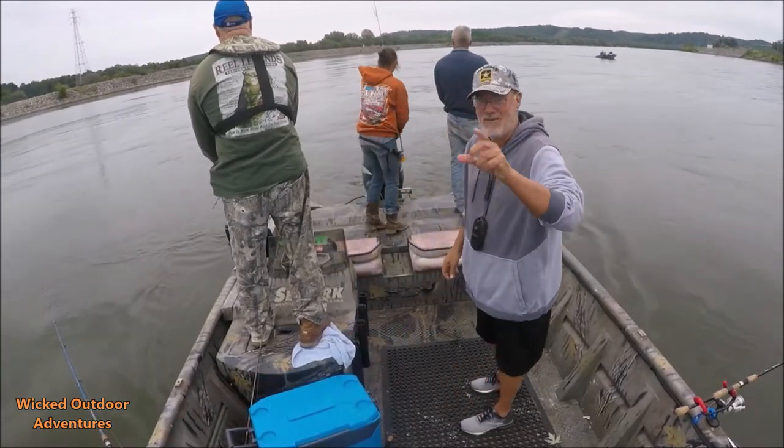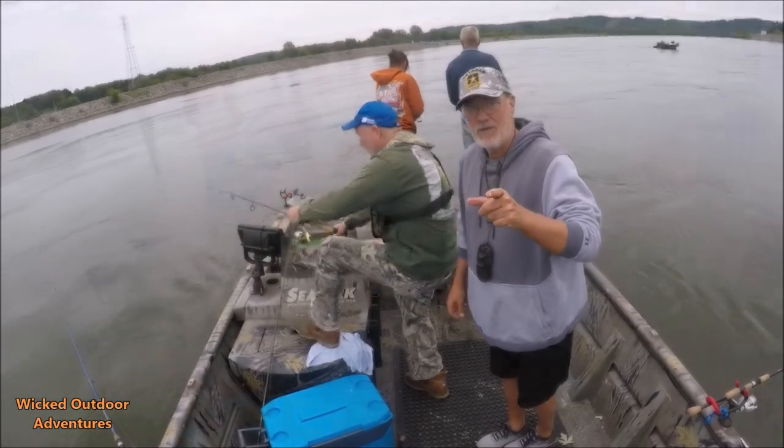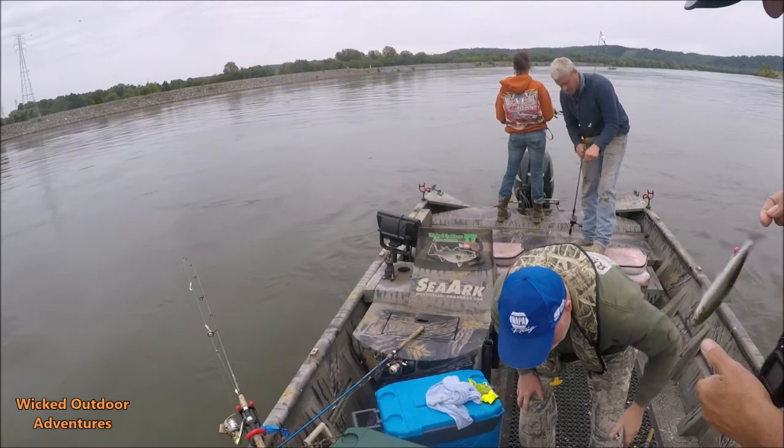Guys, as you can see, that sabiki rig is deadly! We're here catching them one right after the other. We're gonna get back to fishing — got the next one in the eye!